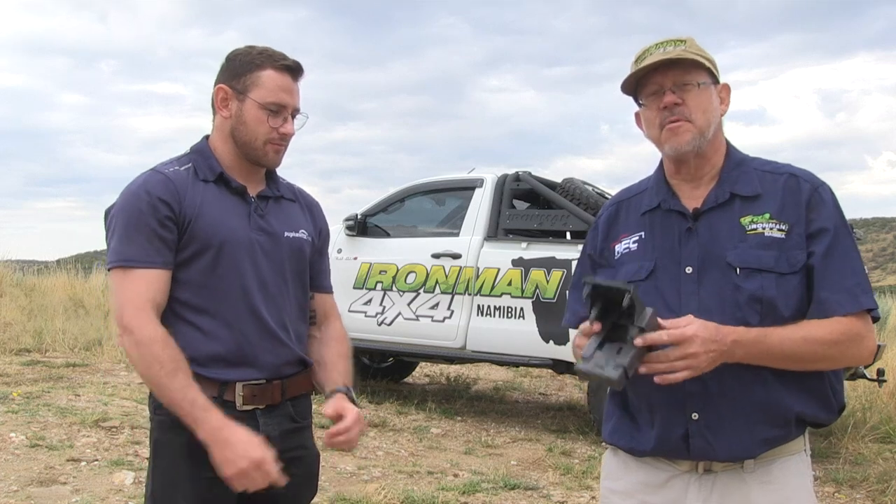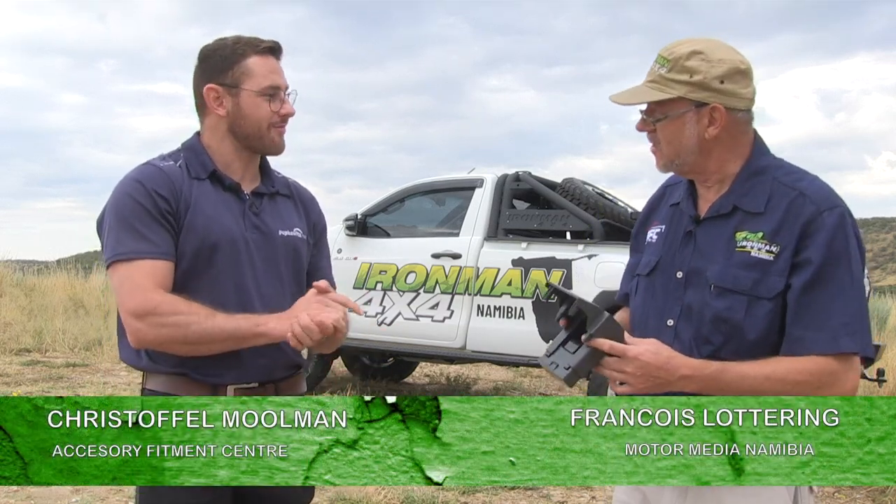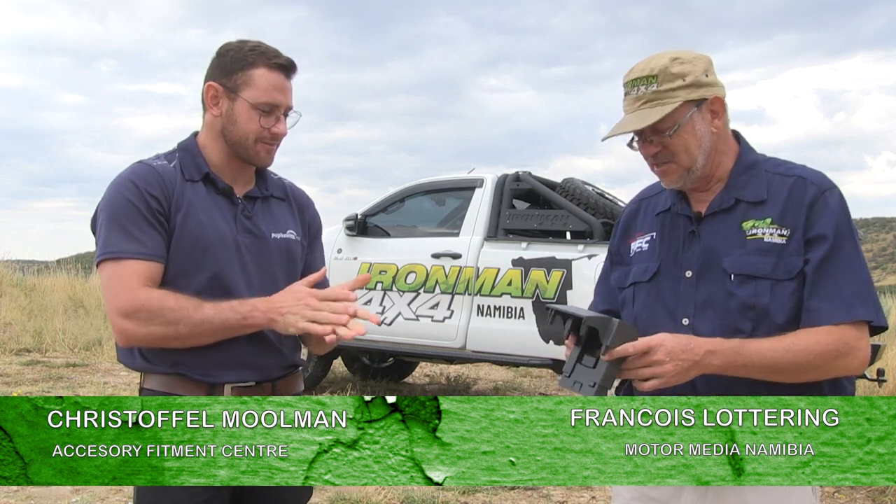There's one thing about Land Cruisers — they're capable vehicles. I love them. Quite recently I took a drive in one of them, the V6. A super vehicle.